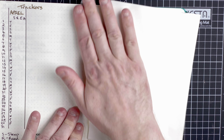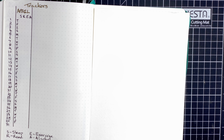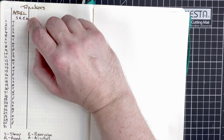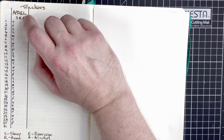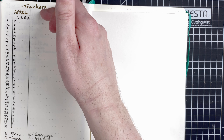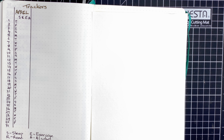The last page we're going to look at today is the new page I've added: the trackers. This is what I've taken off the monthly log because this is what I'm actually interested in. I've set it up for April — numbers 1 to 31, days of the week, and then columns for sleep, reading, exercise, and alcohol. Sleep is the number of hours I get; reading gets an X if I've read; exercise gets an X if I've done exercise for the day; and A if I've had some alcohol. It's a nice simple tracker. For May there'll be a new column, and as time goes on I may add or remove tracking items — that's the beauty of it.